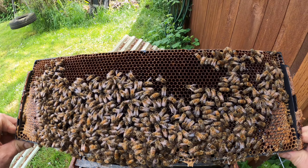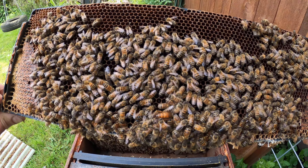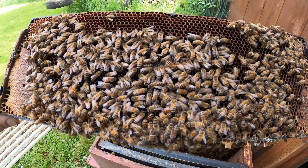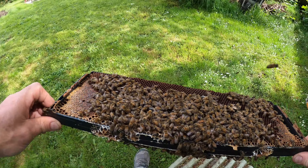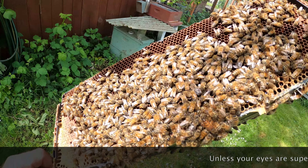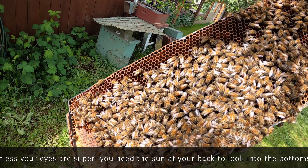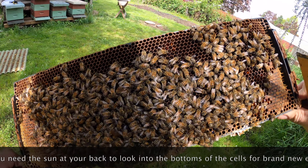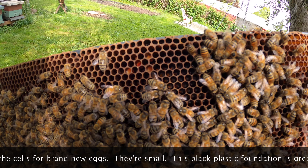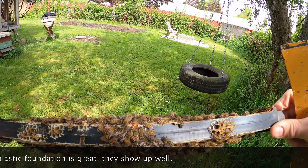I can see some already — it took her a week. There she is right there. Let's go over in the sun and see if the camera can focus on her. She's right there, and right down in the bottoms of those cells — little white hot dogs.